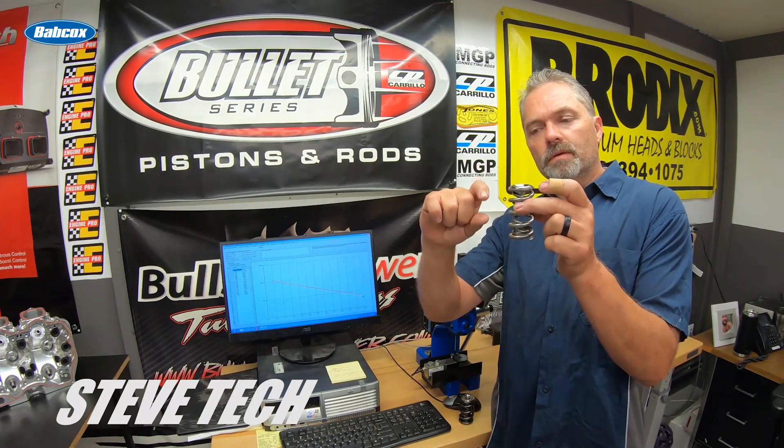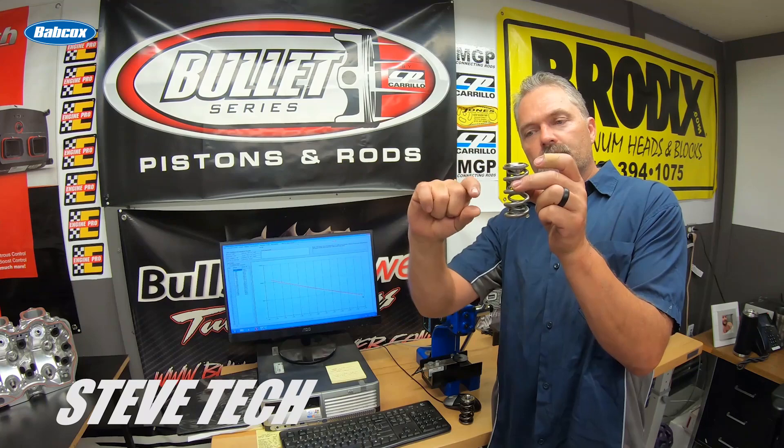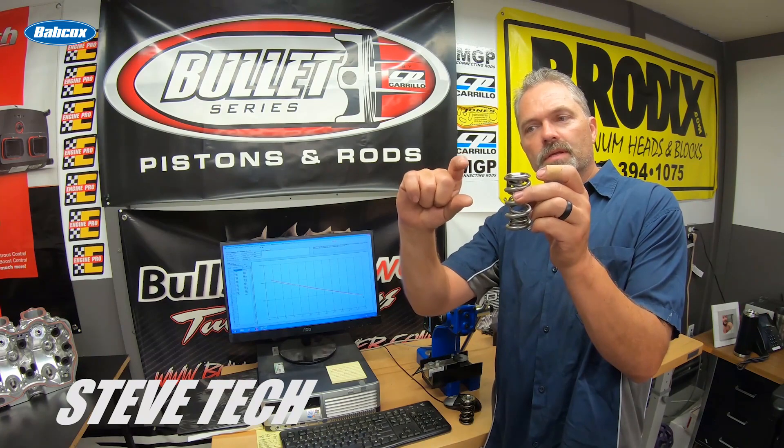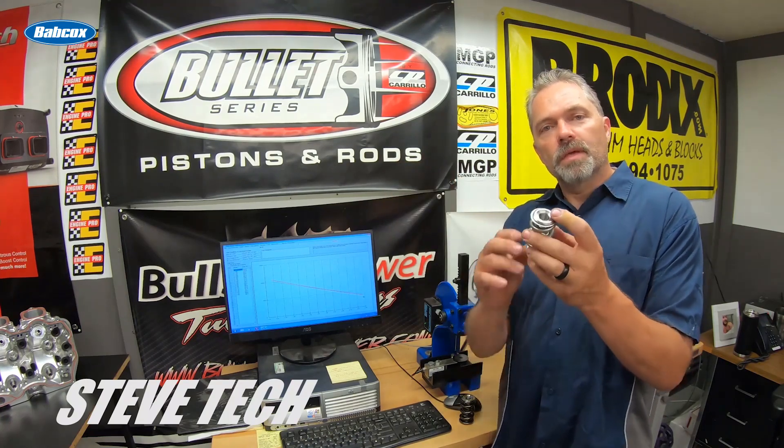You can get away with that on most engines, but the higher performance the engine, the more you need to start paying attention to smaller things like spring surge. What spring surge is — if you use high-speed photography, you'll see the spring collapse and close. When it goes into surge, as it's opening it does this wavy motion, and same as it's closing, instead of a nice smooth motion.